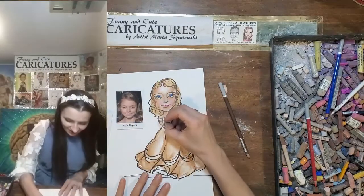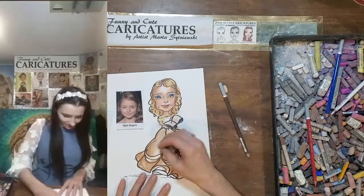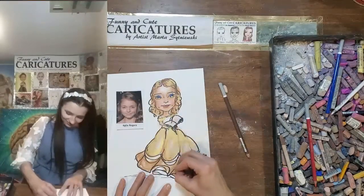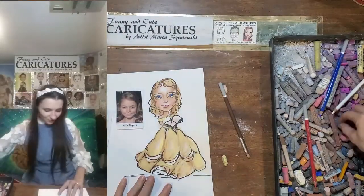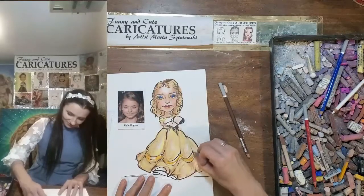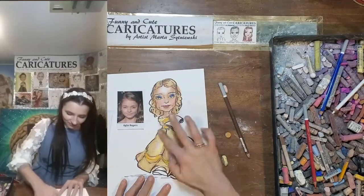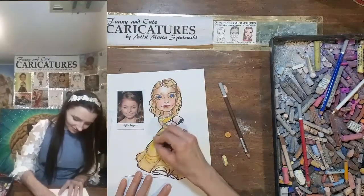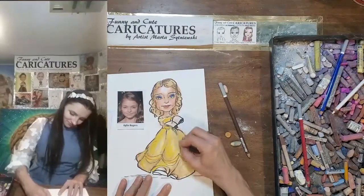It will be later covered with the outline color. So you have light. Adding the yellow to the dress and to the lower part of the dress as well. I will add orange for the decoration and for the torso part of the dress. Blender. Beautiful. I want more saturated yellow over here — that makes it pop out. Beautiful.